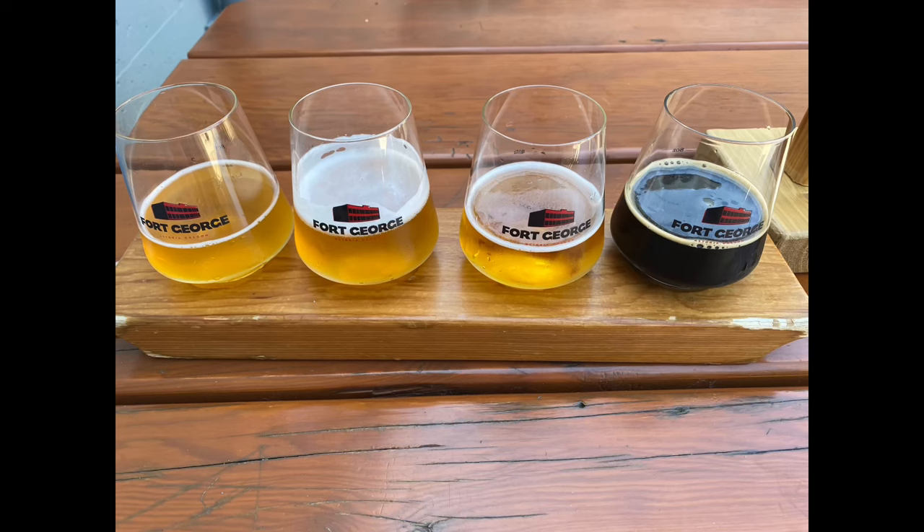Once I got up to the Astoria Column, I didn't actually go up the column itself because it was super packed with tourists — and obviously myself, I'm a tourist too. So I just enjoyed the view from the ground at the very top of the hill. Then I hiked back down and had a cheeseburger at a local restaurant and probably came back and took a nap.